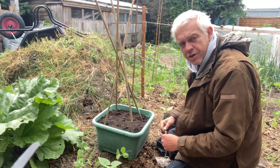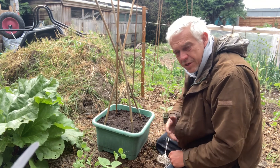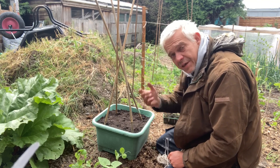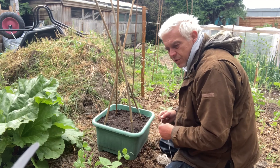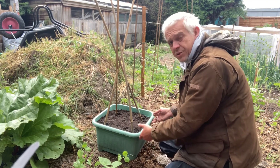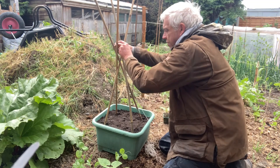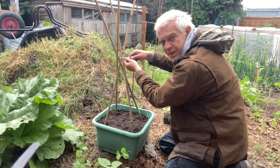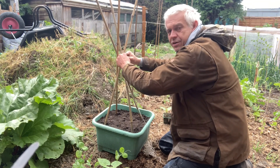I'm using some cotton string, which if I were to leave it lying around in the garden by accident it would just rot away. I don't like using nylon or plastic if I can help it. Now I'm using a plastic plant pot and plastic module trays — I'm not saying I don't use plastic at all, what I'm saying is if I can avoid it then I will.